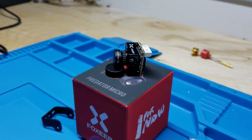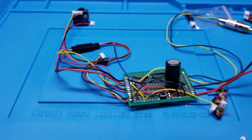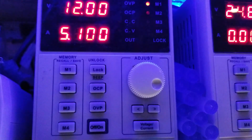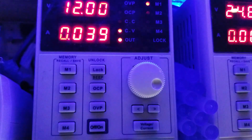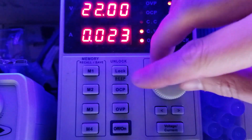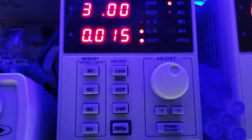We will start with basic power consumption and efficiency testing. Connected to my bench power supply, we will see how much power this camera consumes at 12 volts, the nominal voltage for a 3-cell battery. At 12 volts, the average power consumption is 40 milliamps, which is 480 milliwatts. Bringing the voltage up to 30 volts, the current draw drops to only 15 milliamps — 450 milliwatts. On average, this camera took about 40 milliwatts more than the V3, which is negligible. This camera is efficient in both power requirements and power regulation.